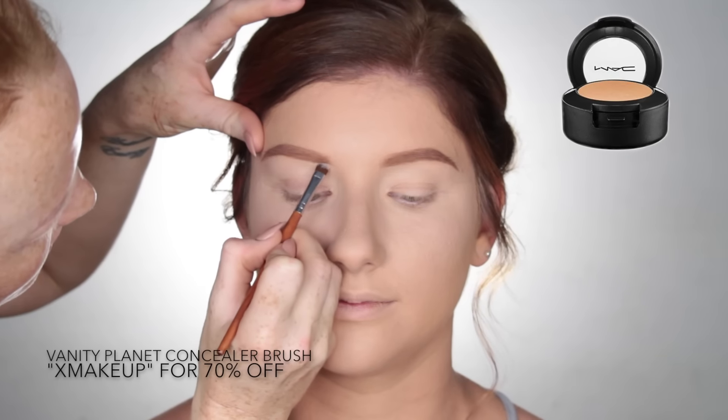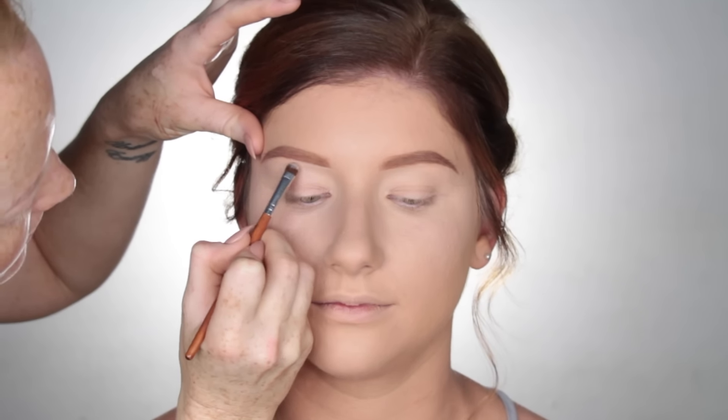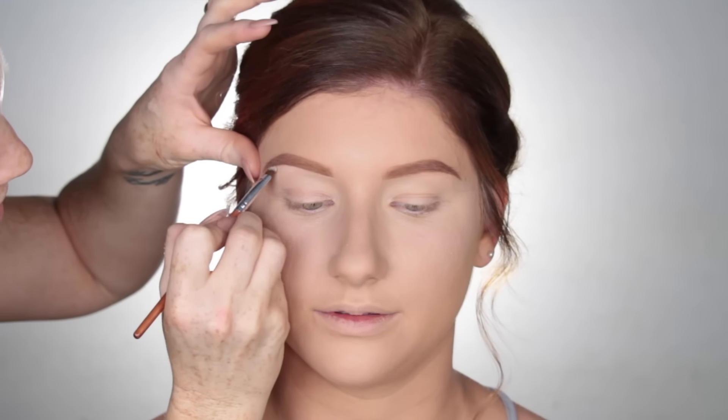To clean up the brows and to also highlight the brow bone, I'm using my Studio Fix Concealer in the shade NC15 on my Vanity Planet Concealer Brush.